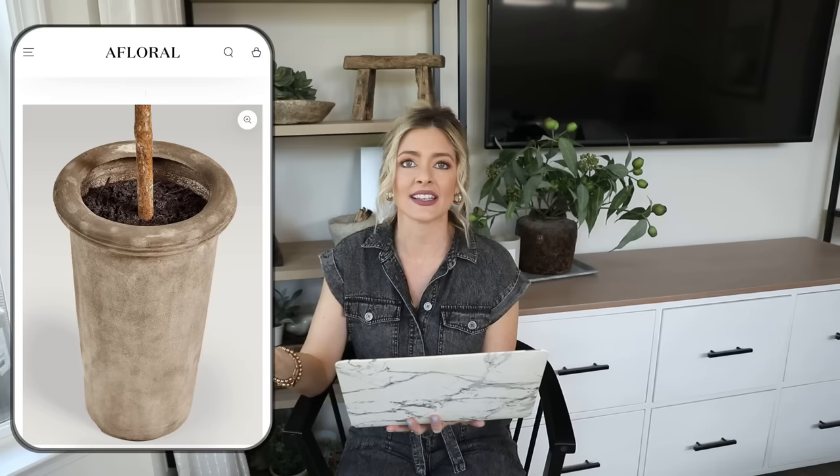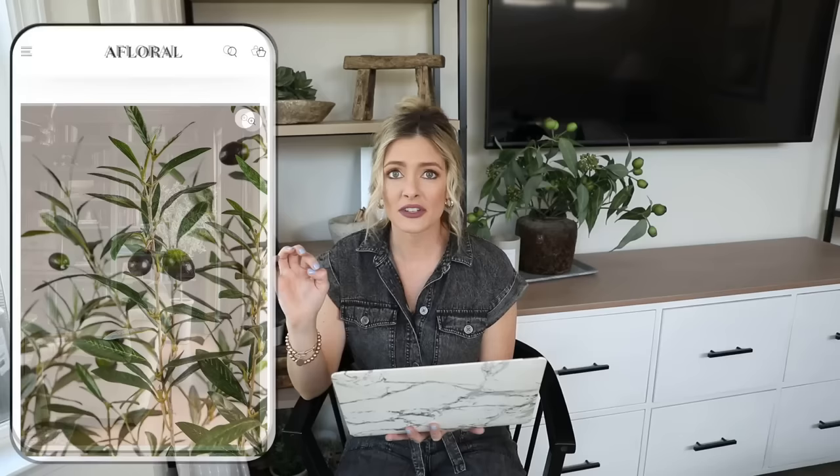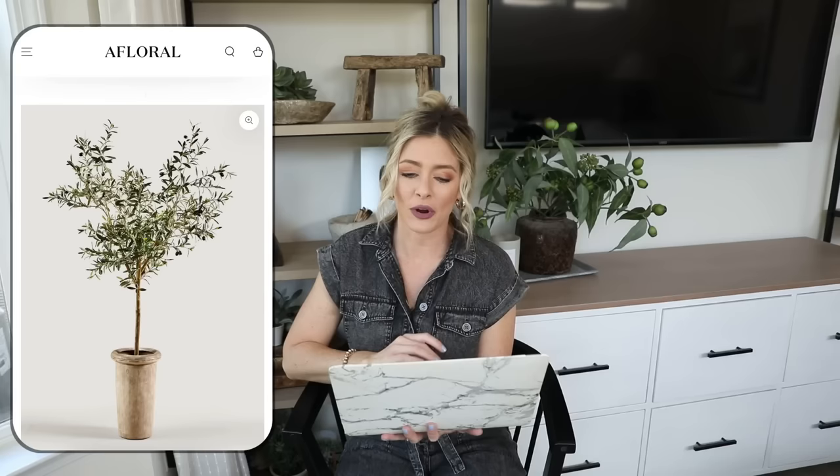Our next piece is this faux olive tree branch potted in a cement pot — 72 inches, priced at $420 on afloral.com. It's such a beautiful piece; I love the rustic look of the planter. Popping this in a corner of an office or living room really elevates the room, and the little olives on the tree give it a realistic feel. But $420 is a little pricey.